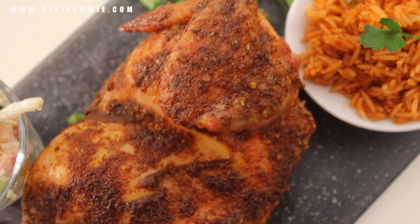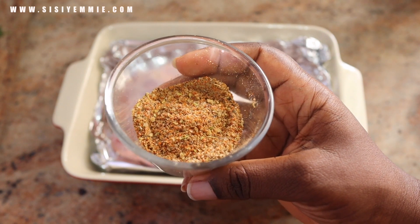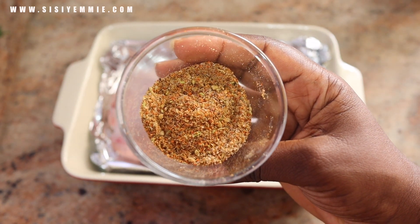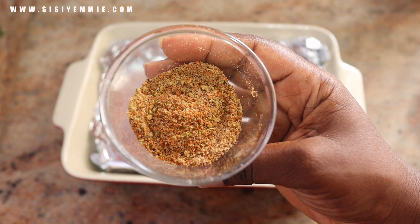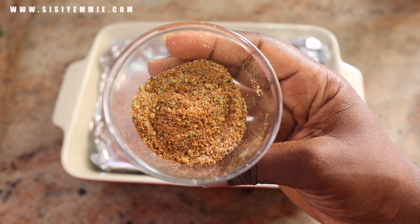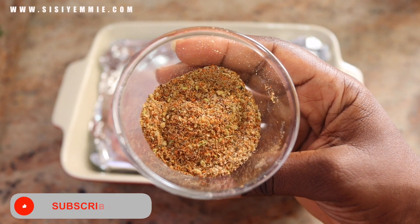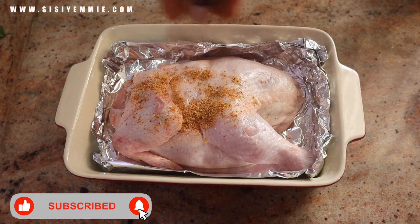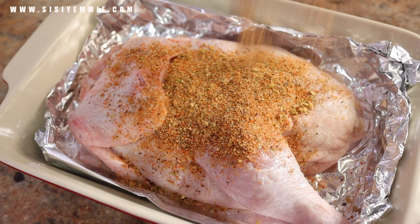To season my chicken I'm using a spice rub which is made up of salt, paprika, black pepper, white pepper, garlic powder, curry, and onion powder. You can make your own spice rub with your favorite seasonings — this is just what I have. It's a simple rub; sometimes I add suya pepper depending on how I feel.